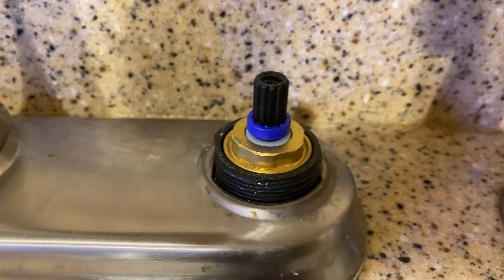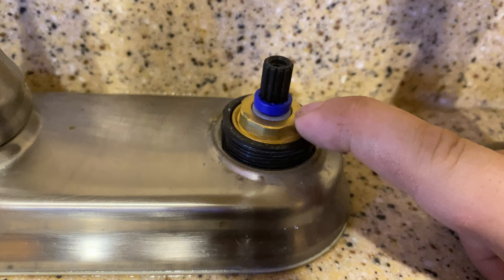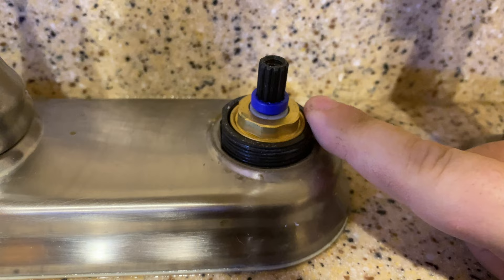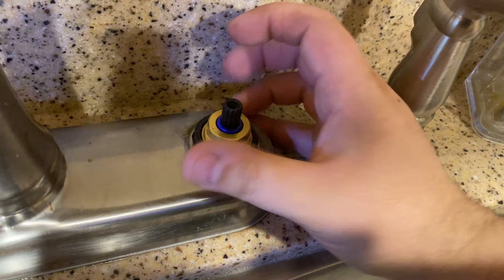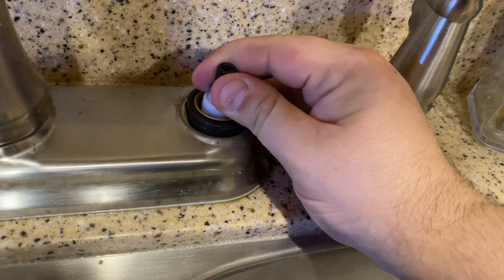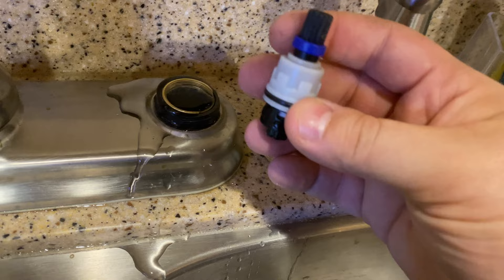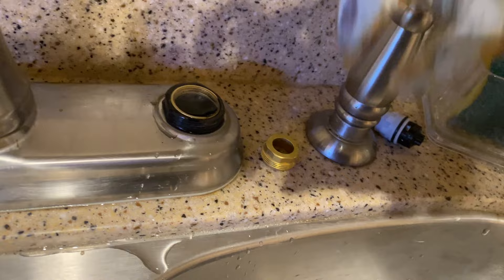What you have here is the cartridge, and it's held in by this brass nut. You're going to need a wrench — I'm going to use channel locks, but a crescent wrench works too. Unscrew this brass fitting. It didn't take much, it's pretty light. I'll drop a link to the brass fitting in case yours is corroded. Here's your cartridge — you just pull it up and out. It's held in by an o-ring, so give it a tug. Sometimes use something to grip it and yank it up, but now it's out.